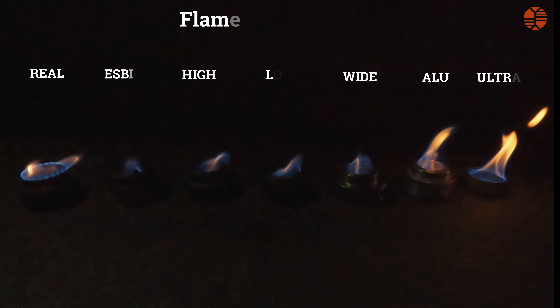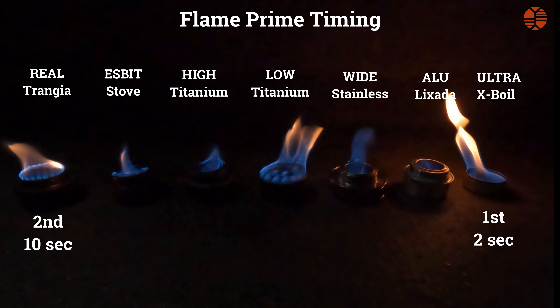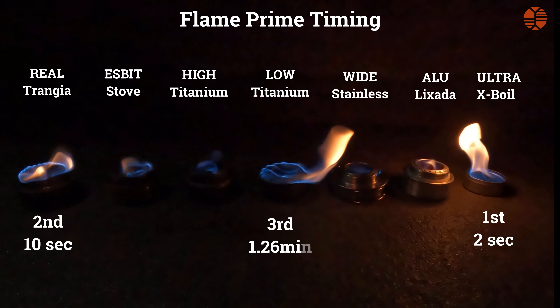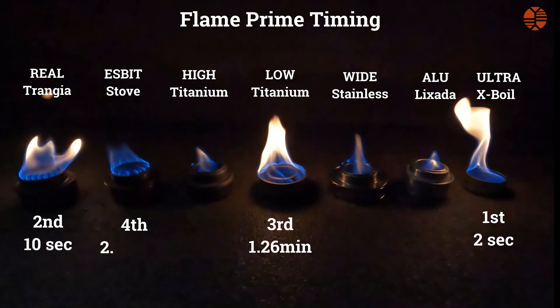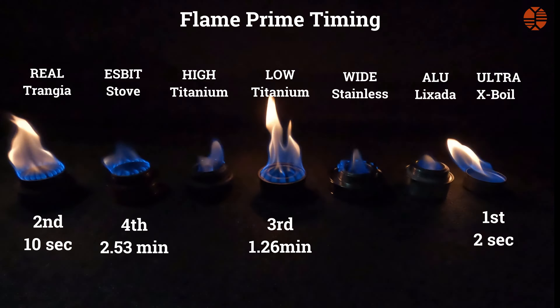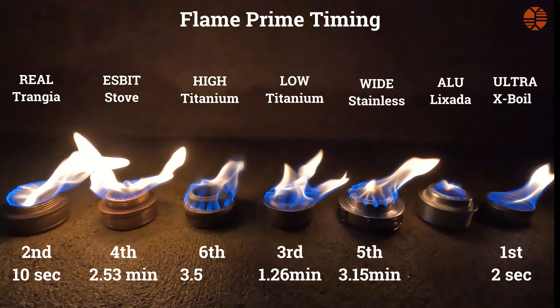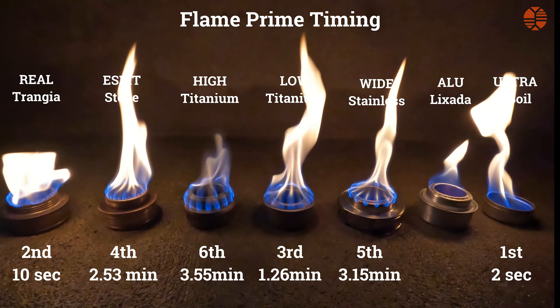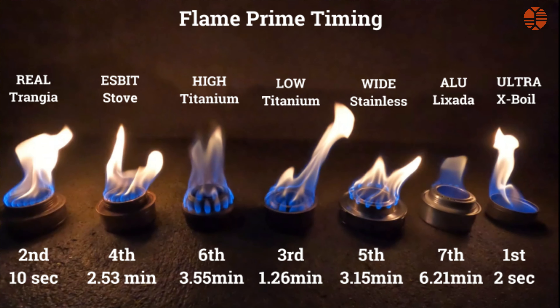Let's get testing. The first test is flame priming — how long it takes to prime. The order from fastest to slowest to prime was: X-Boil first, Trangia second, Boundless Voyage low titanium third, knock-off Trangia (the S-Pit/S-Bite stove) fourth, stainless steel fifth, Boundless Voyage high titanium sixth, and the aluminium stove last.